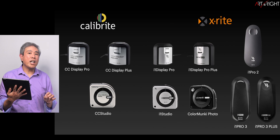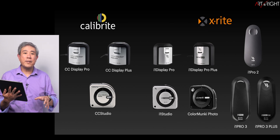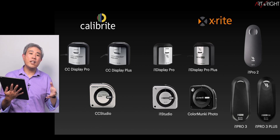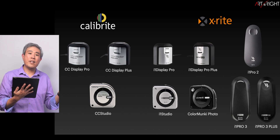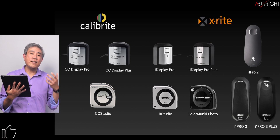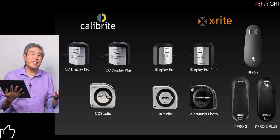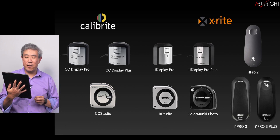As far as compatible calibration devices go, there is a long list. My recommendation is to pause the video and see if the device you have matches any of the ones shown on screen right now. If you're unsure, take out your device and compare the markings on the side. If you see a match, it is compatible. If it's not, chances are it may not be compatible.